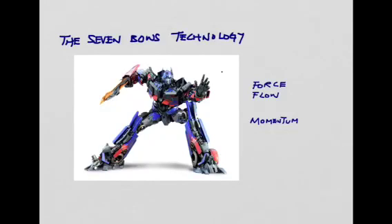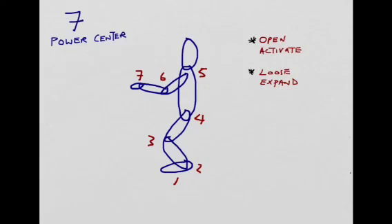Today I'm going to share with you the very minimum of handling force flow and momentum in the body, based on the Xiu Lim Tao sets. This is about the Seven Bowls technology. The seven bowls can be looked at as seven power centers, and each of these power centers has its own purpose and functions.